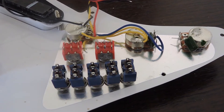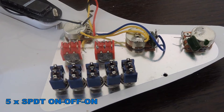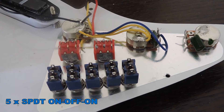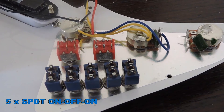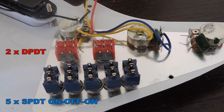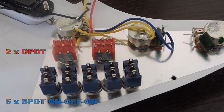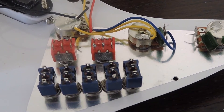These are SPDT on-off-on switches. That means they have one central lug — that is the contact lug, the pole — and it can connect to either of the other two poles. It also has a central position in which the central lug is not connected to either of the outer lugs. The two red switches are the phase switches. These have six lugs and they are DPDT, a very common type of switch. You can get the whole set of switches for maybe two or three dollars — or euros, depending on where you live.